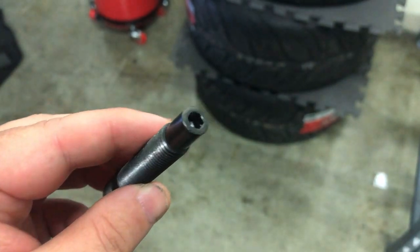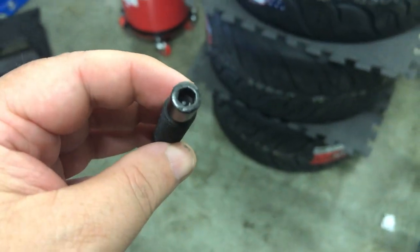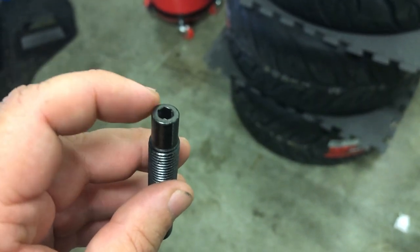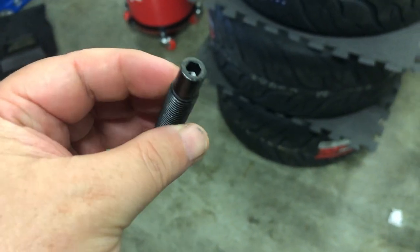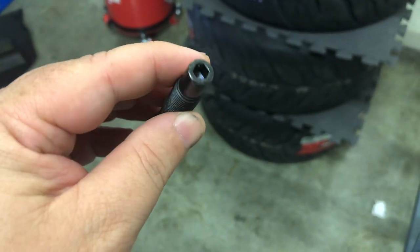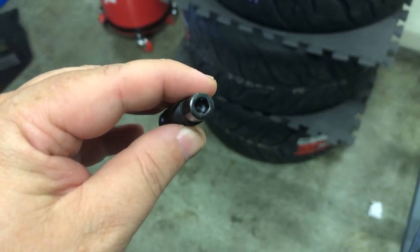There are two different types of wheel studs. There's this kind which is the hex Allen key style — you just put in an Allen key to tighten it down. The other is called a bullnose, where this part is rounded off and you have to use two nuts to tighten it. I personally prefer the hex Allen key style; it's a lot easier to get on and off and I don't want to double-nut each one.